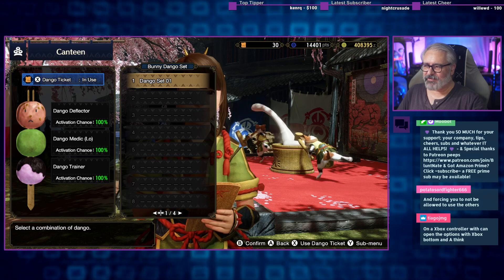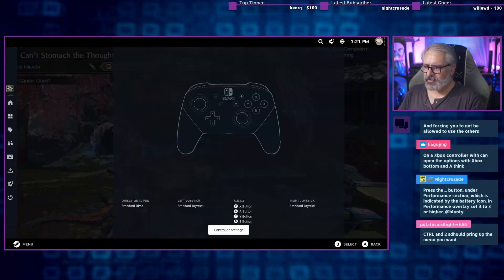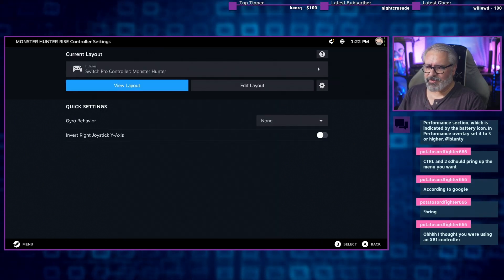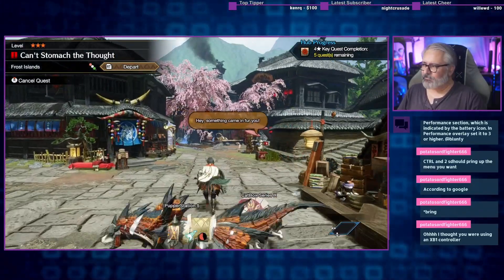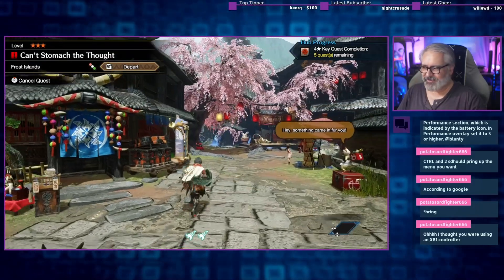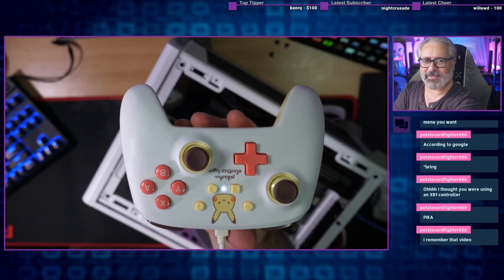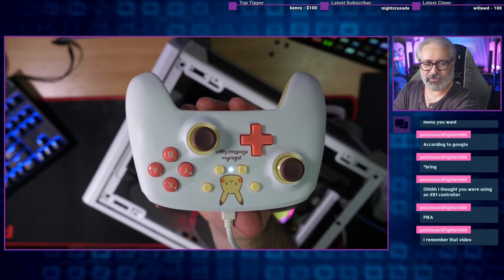I can't play like this — all my controls are messed up. I have to manually reassign everything. I can't even use my dango ticket with muscle memory. It knows I'm using a Switch controller, but the game won't let me choose the Switch layout. SteamOS's install procedure relies on you having a keyboard input apparently — it wouldn't respond to the mouse or keyboard for setting your region or typing in your account. So I needed to grab a controller for setup.